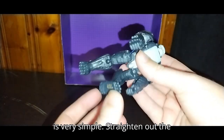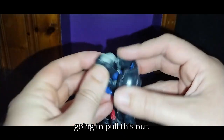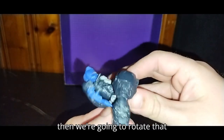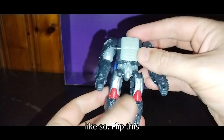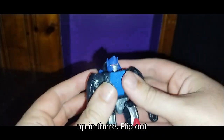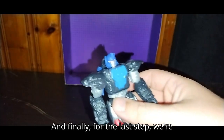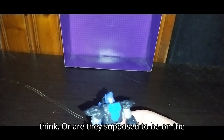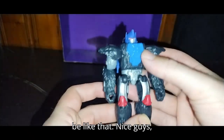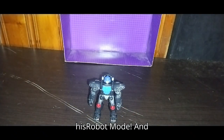Let's get down to transforming it, which is very simple. Straighten out the legs, then pull this out to have the robot mode head revealed. Rotate that like so, flip this panel around, and peg it in right up in there. Flip out these to form his shoulder pads. And finally for the last step, turn around the guns — or they're supposed to be on the back like that. Yeah, they're supposed to be like that. Now he's got his jetpack, and there we go — Optimus Primal in his robot mode.